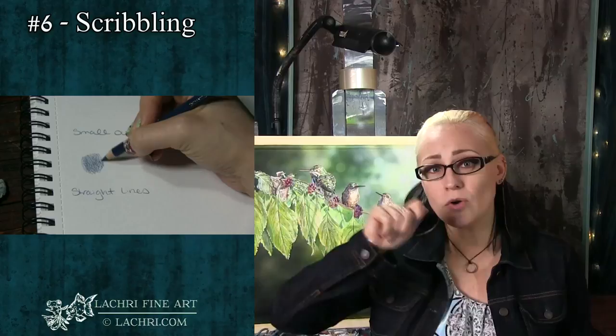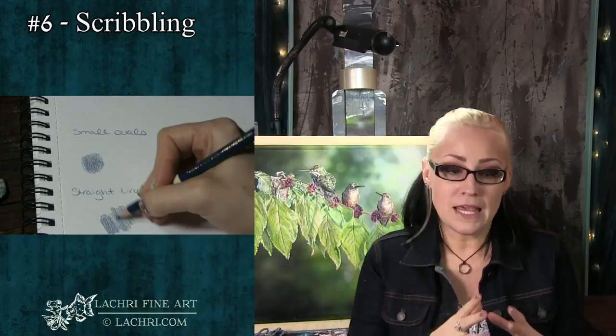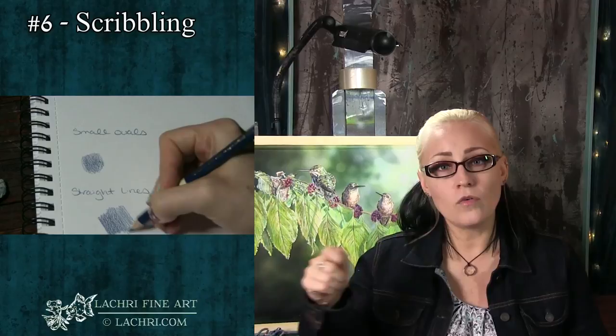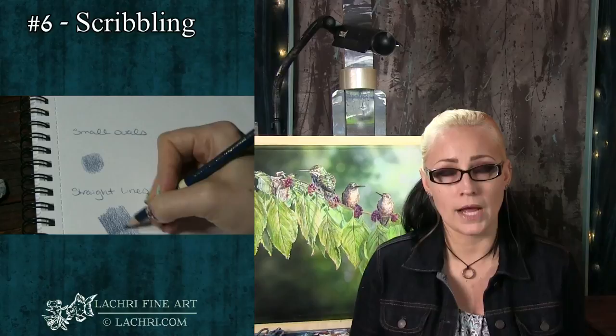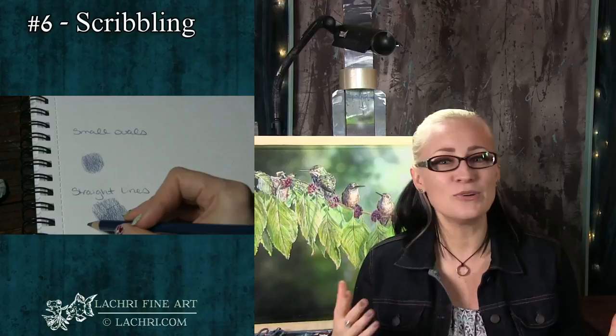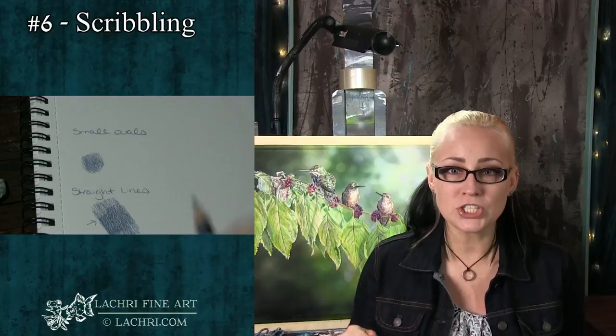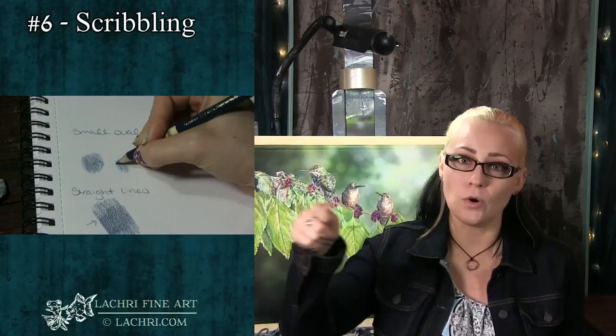Number six is scribbling — having your pencil go in this direction and then that direction, with lines going all over the place. It's one thing if you're actually trying to crosshatch, but if you want a nice smooth, softly blended result, work your pencil instead in small little ovals or small circles and let one area overlap into the next. You will get a much smoother end result. Doing these straight harsh lines, especially going in different directions, really does look like it was scribbled. Working in these small circular shapes gives you such better results, and you won't have those harsh start-and-stop points where your hand switches direction.